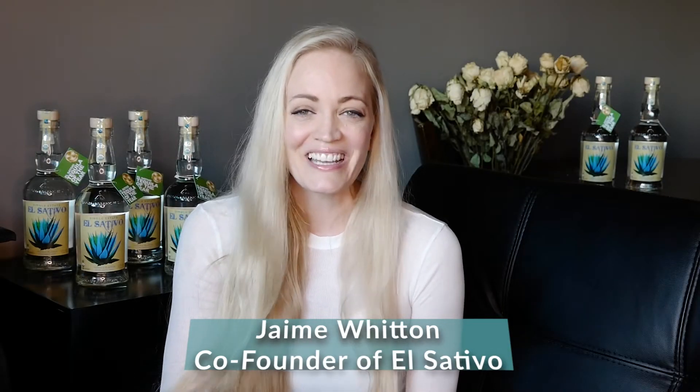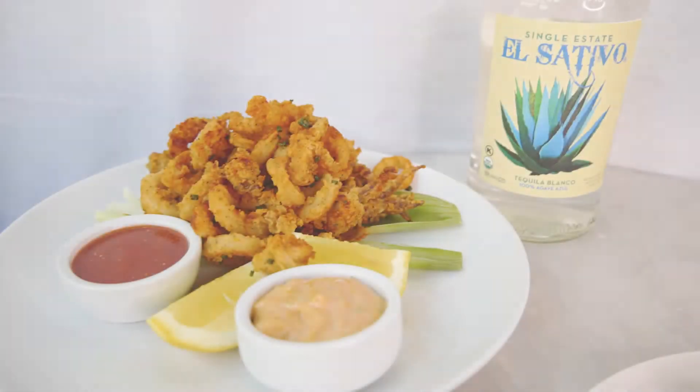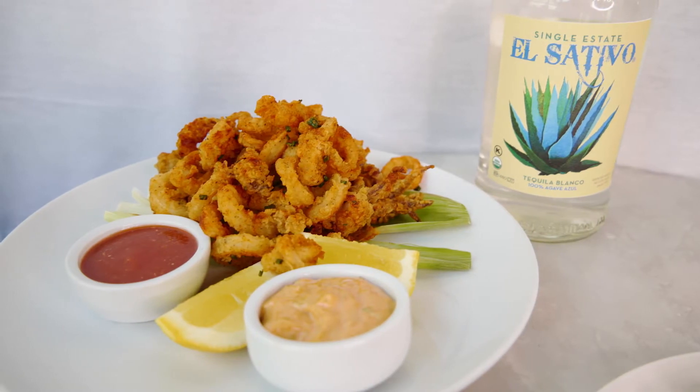Happy Sativa Saturday everyone! Chef Ricardo Sanchez has something really special for you today. Hello guys, welcome again to making a cocktail sauce that's really good for seafood, so you guys can try at home.